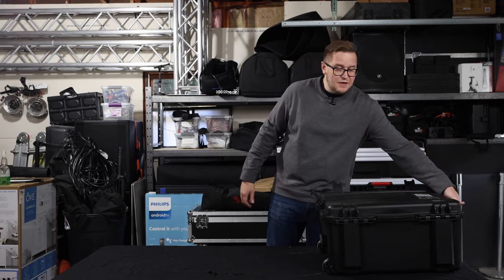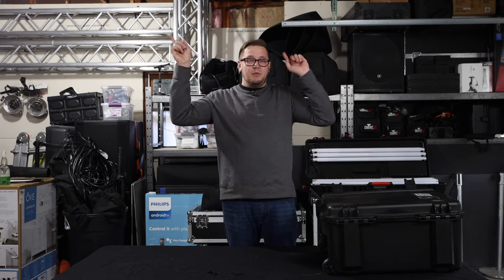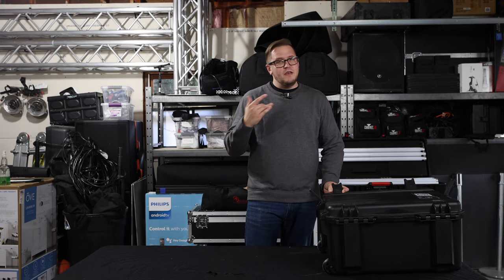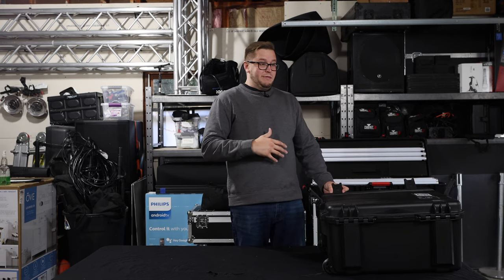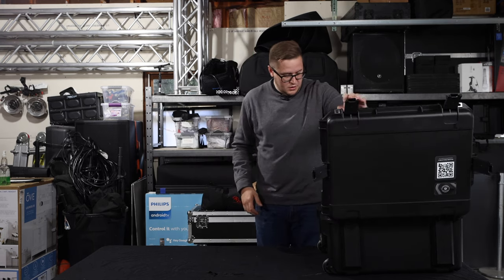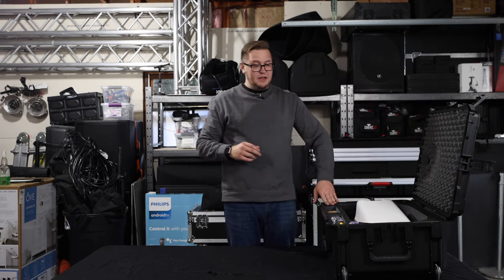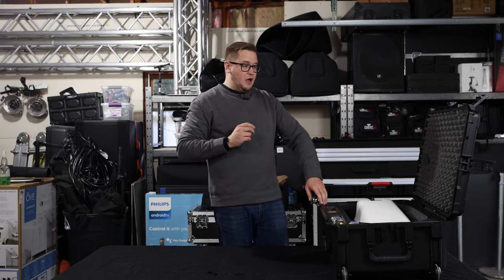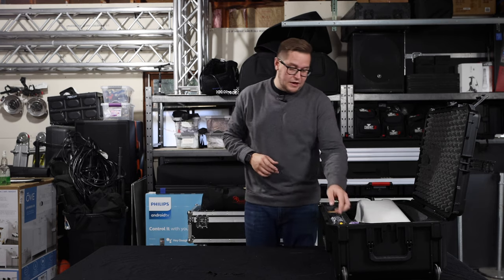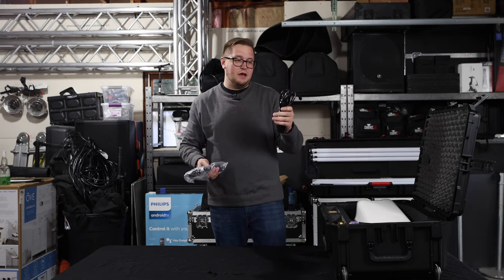Let's get this thing cracked open. The first thing you'll notice is it comes in a really nice SKB case. If you guys have not seen my first video on the Salsa, I'll leave a link in the cards so you can check that out — that's more of a first impressions video. This one is going to be more of a second impressions and how I feel about it after owning one for two years. When you first crack it open, it's a nice solid SKB case with custom molded foam to fit the Salsa perfectly.